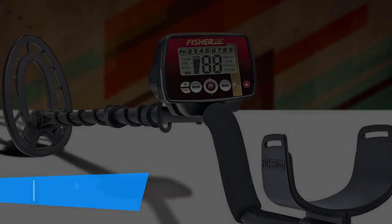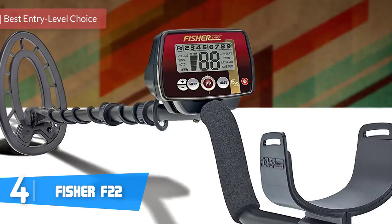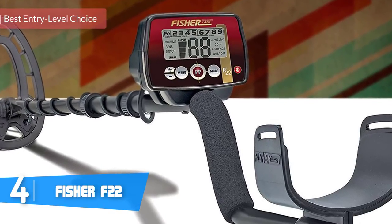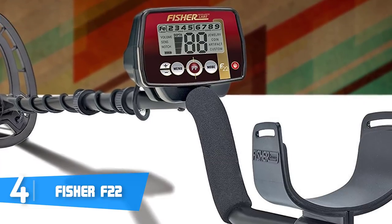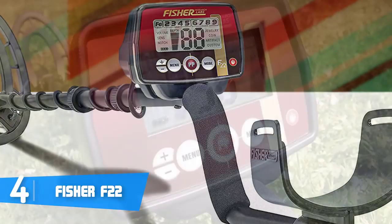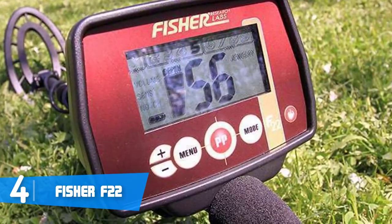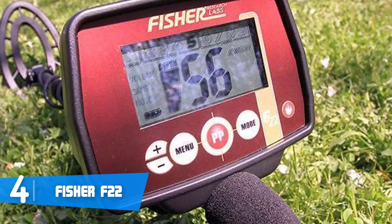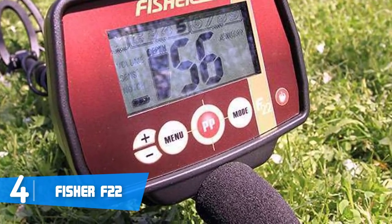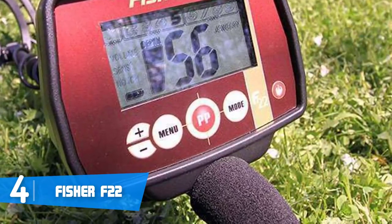At number four we have the Fisher F22. The Fisher F22 is primarily oriented towards beginners whose hobby is metal detecting, because this unit is easy to use and durable enough to withstand various weather conditions. From a design perspective, the F22 sports a solid, fully weatherproof construction made of professional-grade components which will guarantee long years of usage.